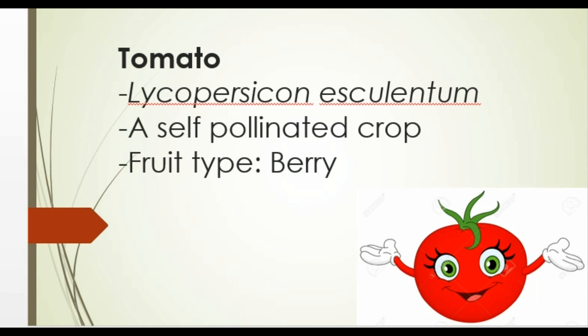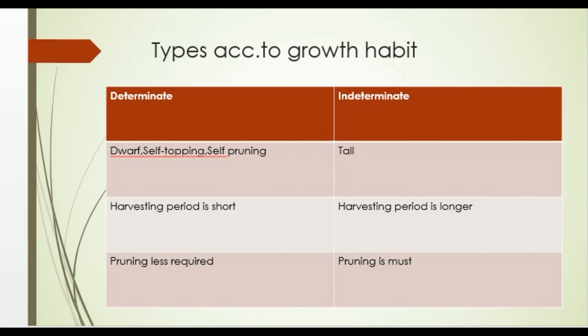Tomato is one of the most used vegetables in every kitchen. Scientifically it is called Lycopersicon esculentum. It is a self-pollinated crop and the fruit type is a berry. Just like any other vegetable, tomato loves maintenance — and by that I mean tomato loves pruning. But before that, we need to have some idea about the growth habit of tomato.